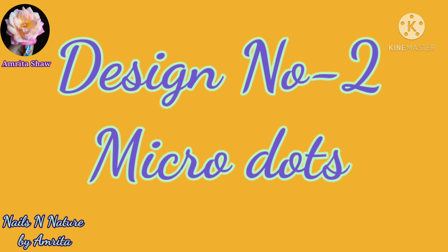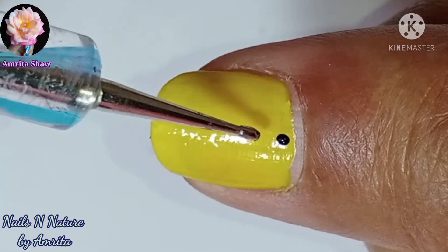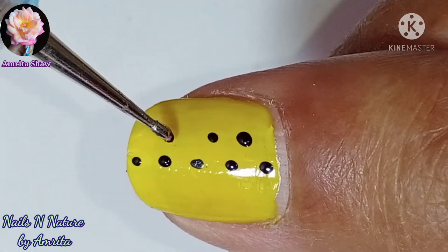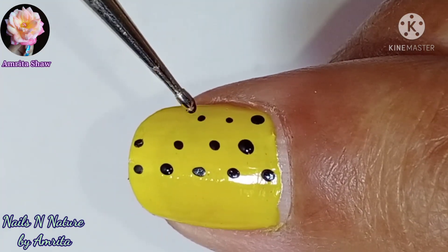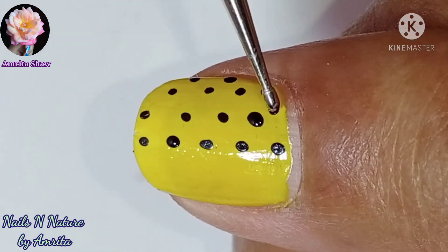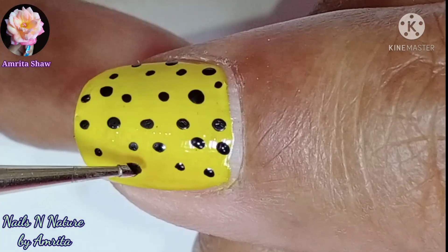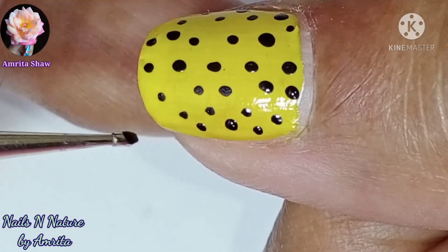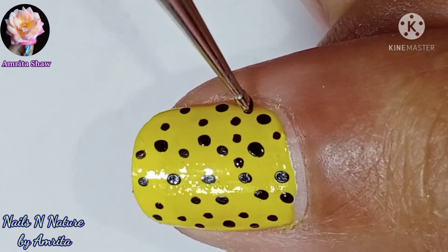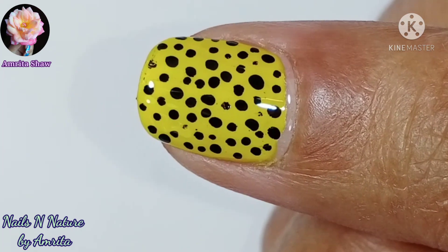The second design is a very easy dotting nail art design. I have used the same base color yellow, and I have used black acrylic color to make a large number of tiny dots all over the nails in a haphazard manner — and that's the design, it looks very cool. Finally I added a layer of glossy top coat to seal in the design and this second design is also done.